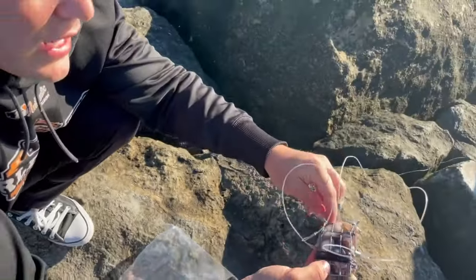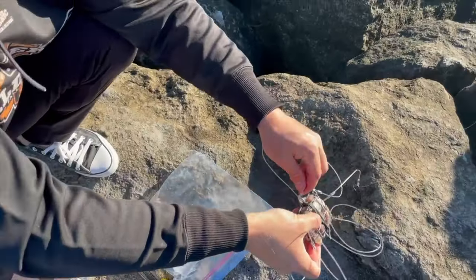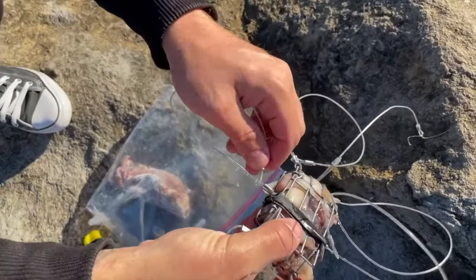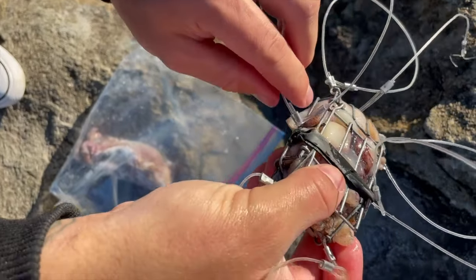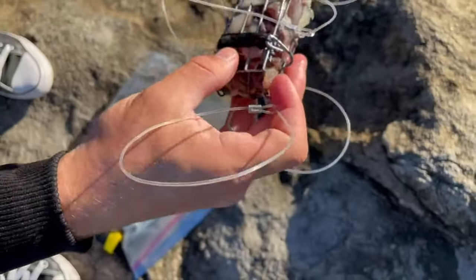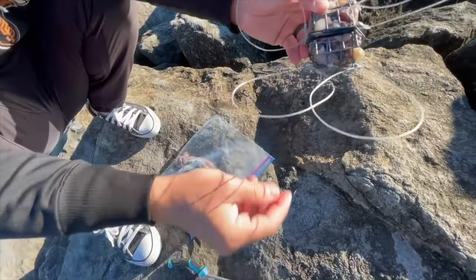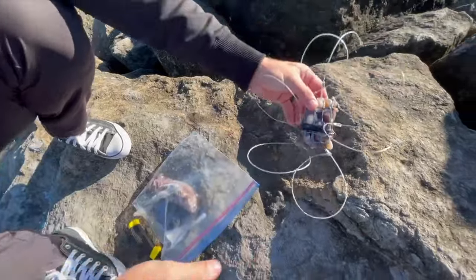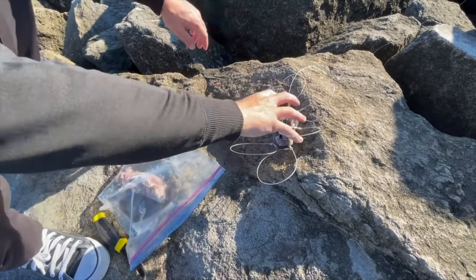Before you toss the snare out you just want to make sure these loops are open. You just take the end of the loop and fasten it on that metal piece and it'll keep it locked open like that. Double check that with all of them. I try to separate the loops to cover as much ground as possible.